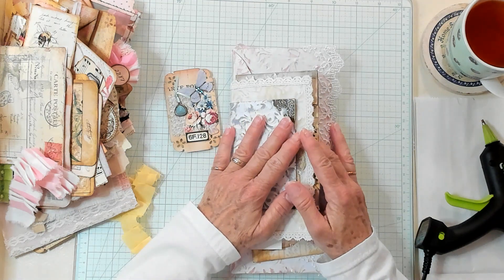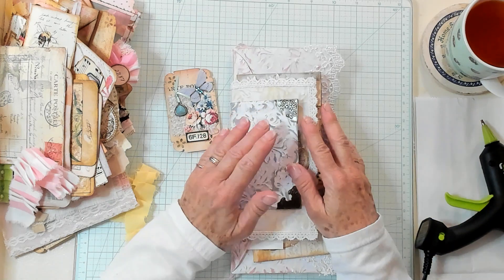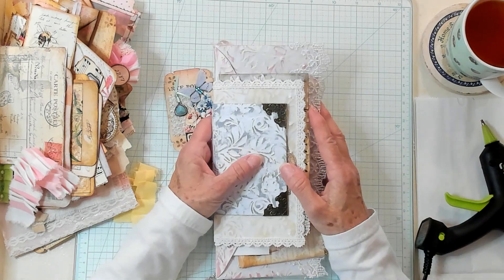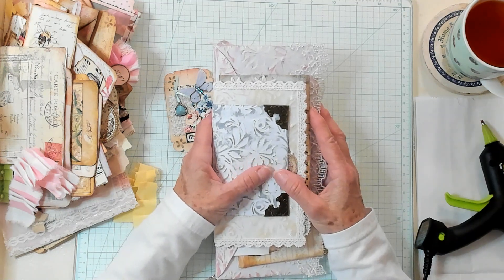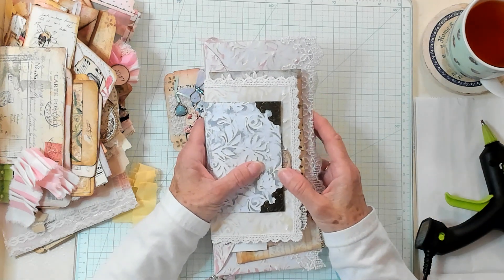Hi Best Buds, it's Kathy with Kathy's Garden and I'm so happy that you've joined me today. Today we're going to decorate our envelope junk journal, but first let's have our shout out to Vicki, Judy, Ms. Common Sense, Angela, Emma, and Barbara. I appreciate each and every one of you.